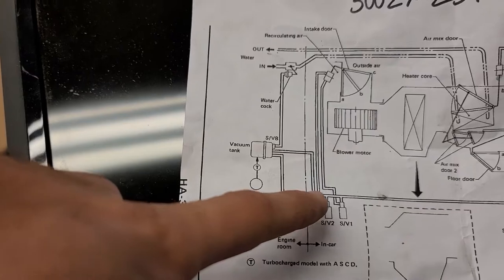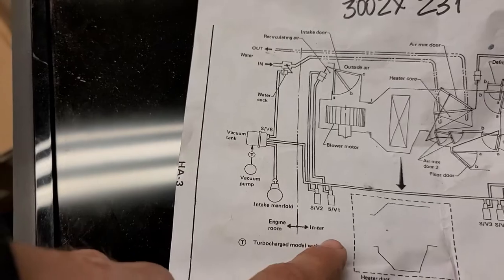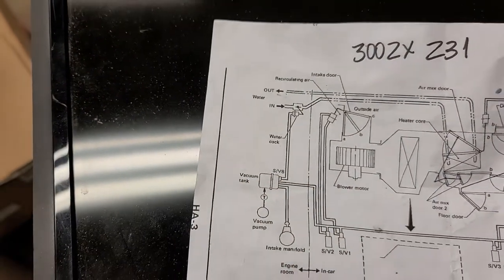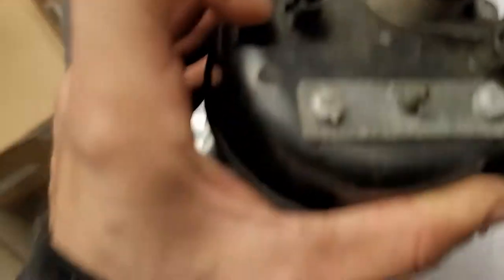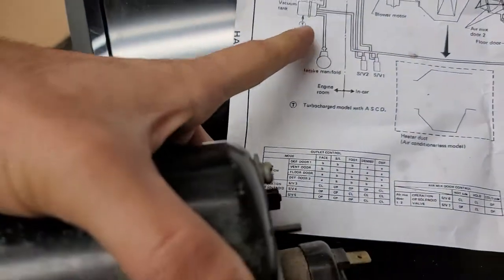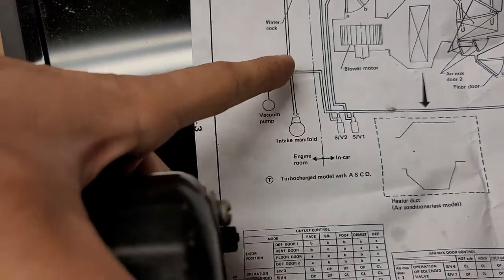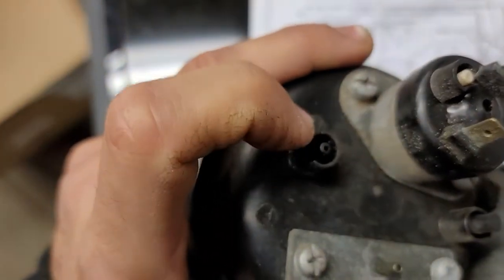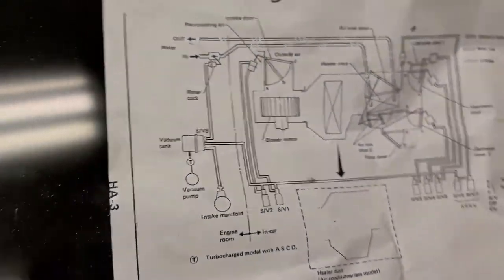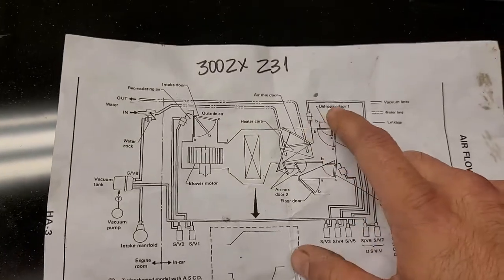Then you got another one in the middle that goes into the firewall, because you're looking at this line right here — yes, that's the engine room in the car. That hose goes into the firewall, and then you get another hose. The firewall one is this one that says F, and then you have another one that goes directly into the intake manifold, which is this one that goes here.